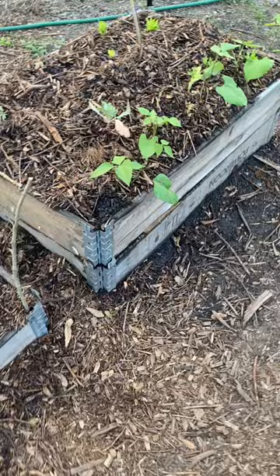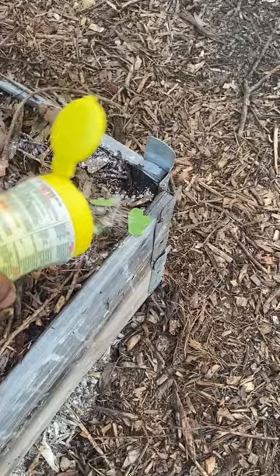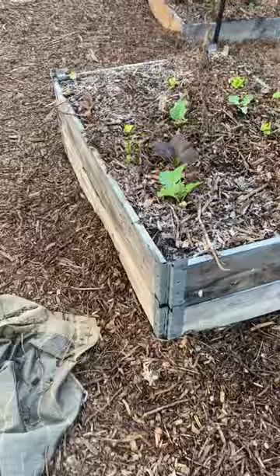Next, you want to just lightly dust where these ants are at. Then dust around the bottom of the bed to keep them out.